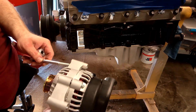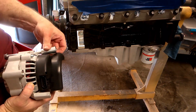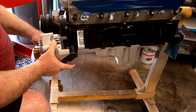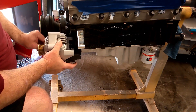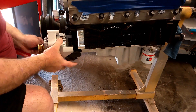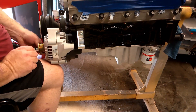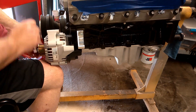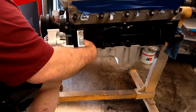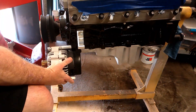Since we already know the Dirty Dingo bracket fits the pattern of our alternator, instead of needing an extra hand to hold stuff together, I just ran the bolt straight through the alternator itself. The alternator and spacer would be used to simulate everything and line up the secondary hole to drill. Doing it this way allows me to put the lower bolt in, confirm the back brace fits properly, then put the top spacer in and mark where the hole needs to be drilled.